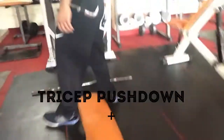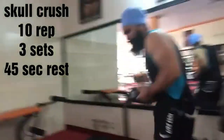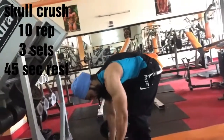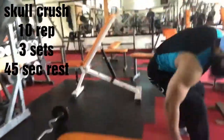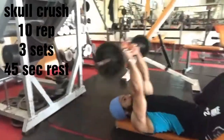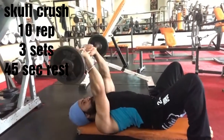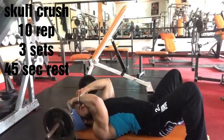Next is the EZ bar skull crusher on the bench. You have to take 10 repetitions. Make sure to bring the elbow properly through the movement. 10 repetitions EZ bar skull crushers.